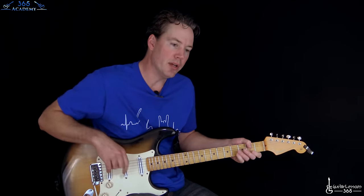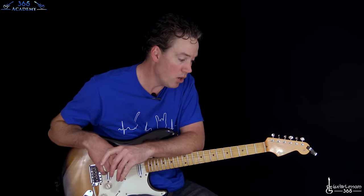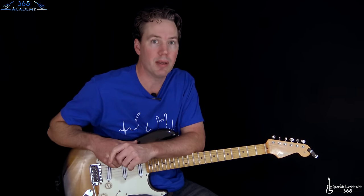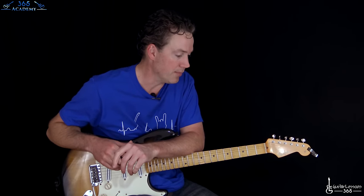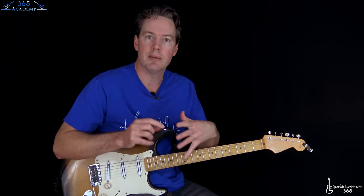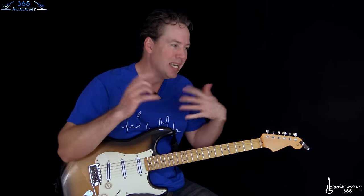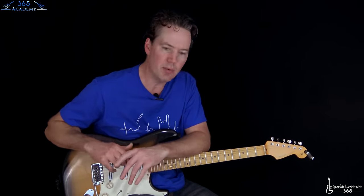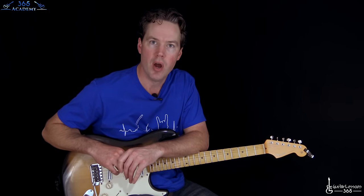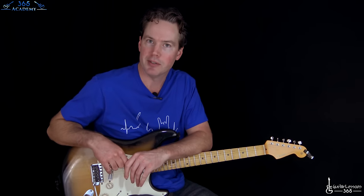We're going to do both of the solo breaks for Heartbreaker by the great Led Zeppelin and Jimmy Page. I don't know what was going on with him that day, but maybe too much caffeine or whatever else he was taking. This one's crazy. As you can tell by listening to it, it's impossible to get it exactly note for note. He'll never do it the same way. It's just kind of one of these off-the-cuff things. But I think we've gotten pretty close to it here, so hopefully you'll be able to fool your friends at least.